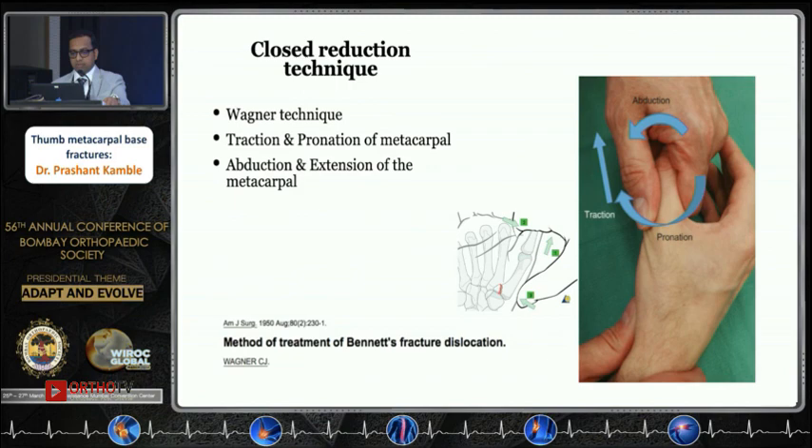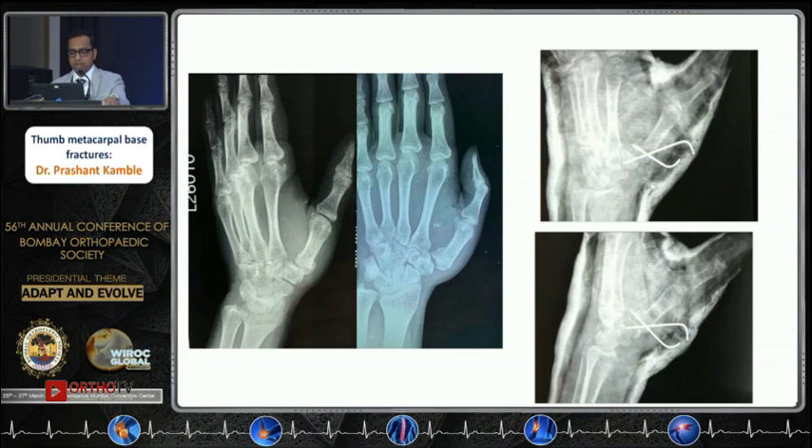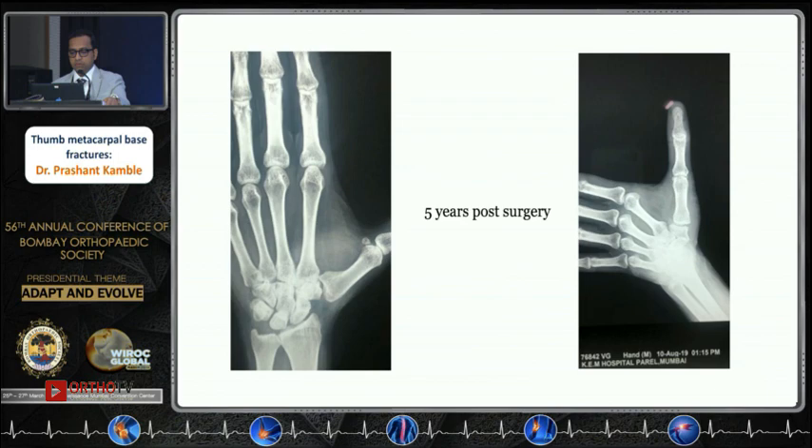So you need to pin them. Using the Wagner technique to reduce and then fix — one wire going from the metacarpal base into the trapezium, another wire going across the fracture and fixing to the second metacarpal, or you can just catch hold of the fracture fragment. In one case, a young male with acute injury was treated with closed reduction and K-wire fixation, with one wire going across the trapezio-metacarpal joint and another holding the fracture fragment.